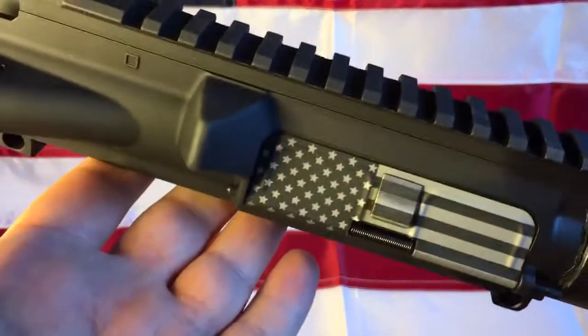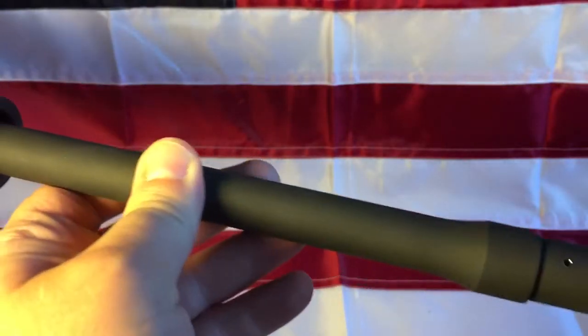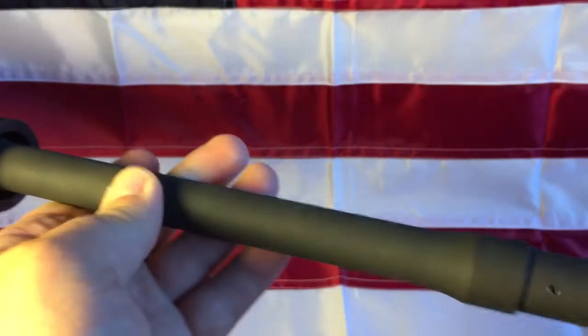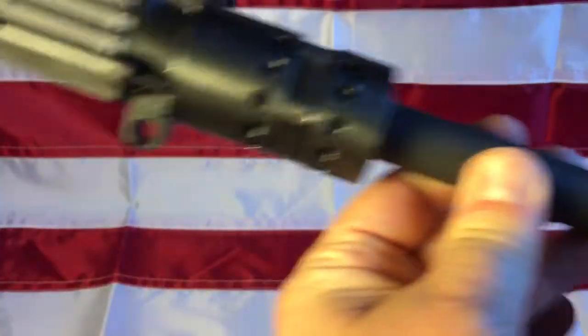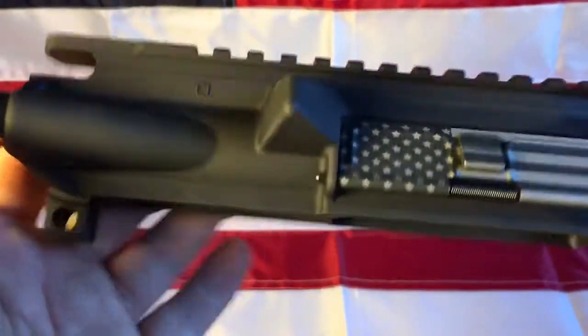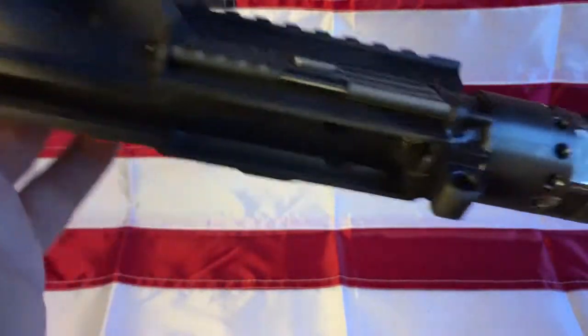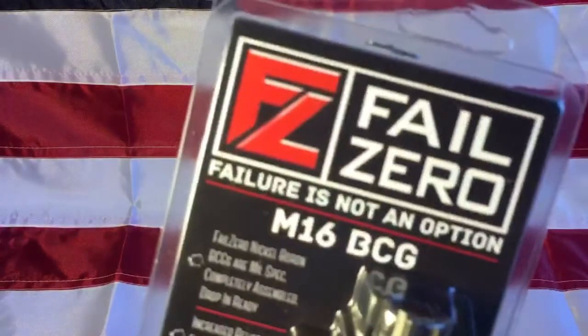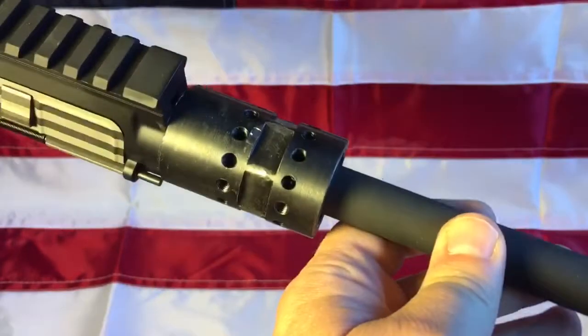Hello everyone, liberal gun owner here. I've been working on a build where I was trying to make something really resistant to fouling. I got a mid-length chrome-lined barrel, the Bear Creek Arsenal upper receiver with some dry film lube — your typical stuff that's supposed to really help keep that chamber as clean as possible.